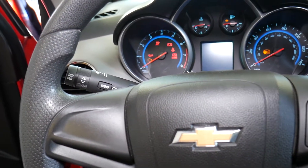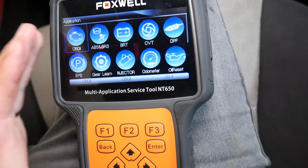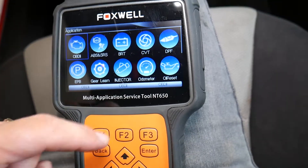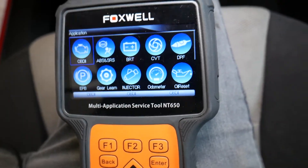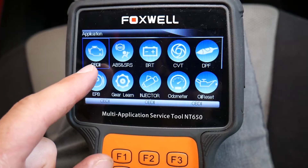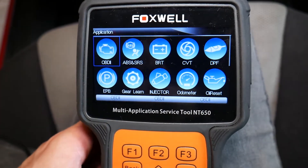I'll go ahead and turn the car off and turn the ignition on only. This is the scanner that we're using — it's amazing and you can find the link listed in the description of the video below. It's a very good price and it can do so many things: you can read codes from the engine computer, traction control computer, and ABS computer.